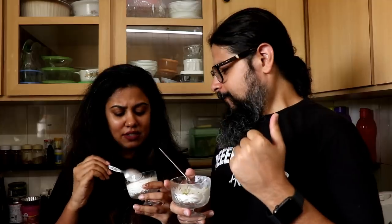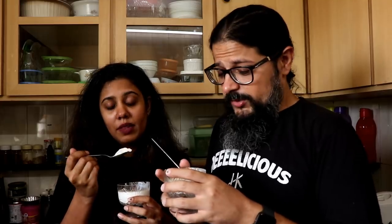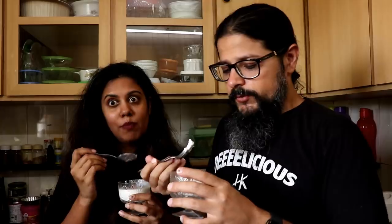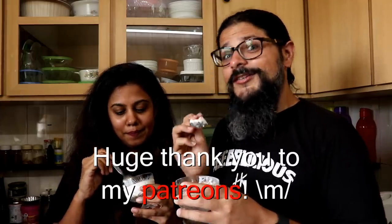I'm giving this the thumbs up — it's a great summer dessert. If you're in Mumbai or anywhere it's hot, this is the go-to dessert. It's refreshing, delicious, and full of good healthy fats. Anyway, enough jibber-jabber from the two of us — we'll see you on the next episode of Headbangers Kitchen. Cheers and keep cooking!